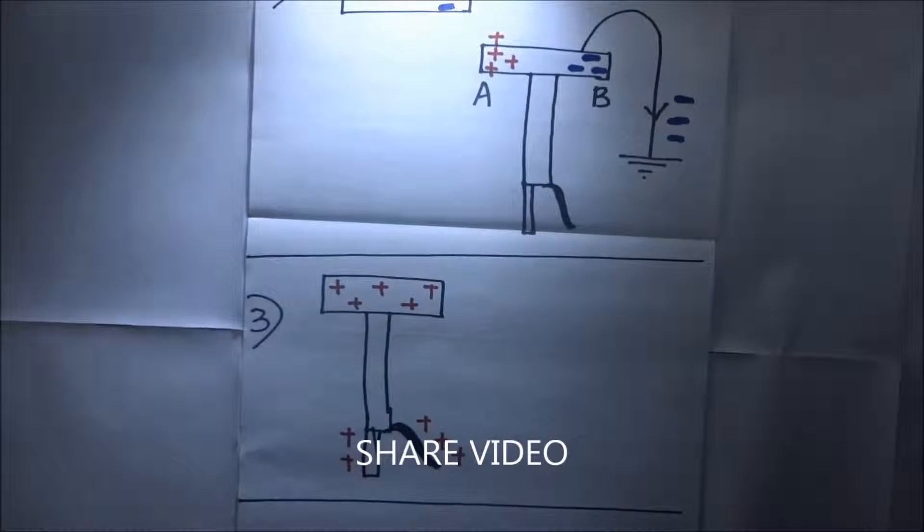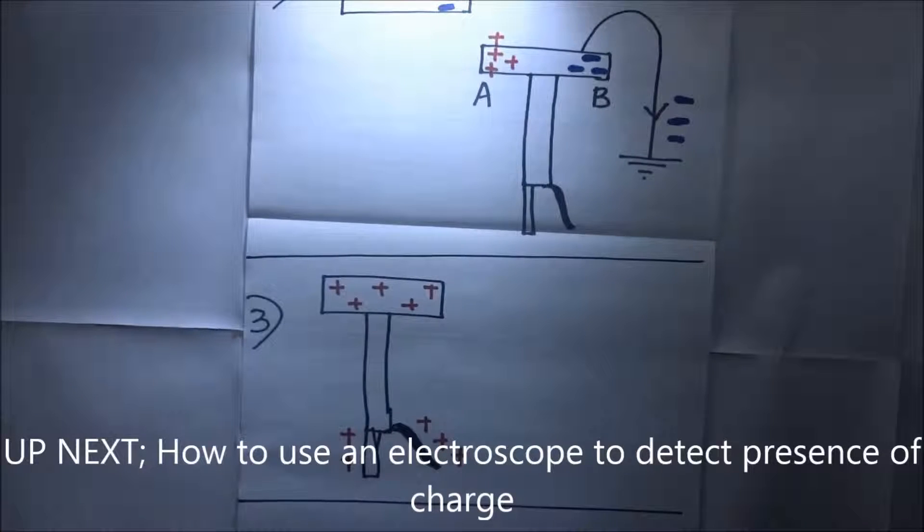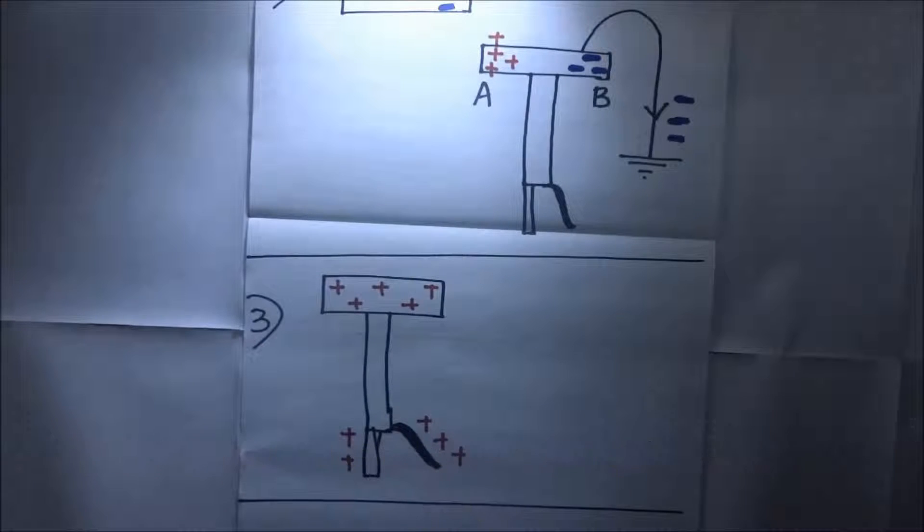In our next tutorial we shall look at how to use an electroscope to detect the presence of charge. Please don't forget to comment below or hit the like button, and share this tutorial with someone who may benefit. For more videos, subscribe to this channel. For Kisembo Academy, this is Arnold Ranga Kuramiya.